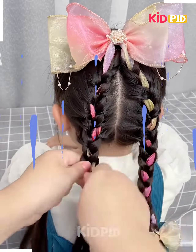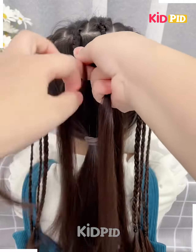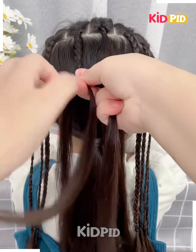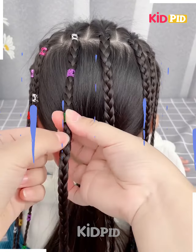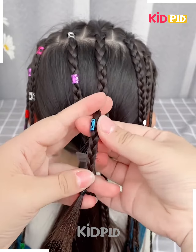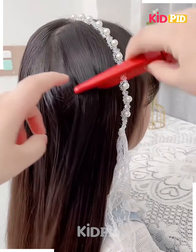Tie it properly and fix it as shown in the video, and your hairstyle is ready. Next, tie the plates into small sections of the hairs on the back as we are doing now, using these small clutches. Fix it on the hairs at small intervals and your hairstyle will be ready.